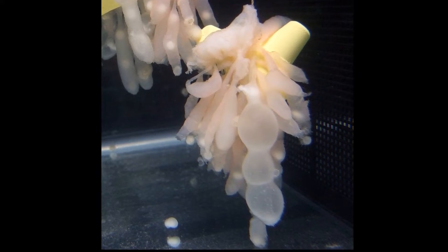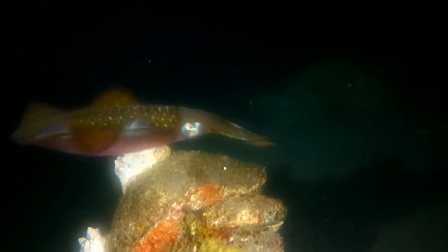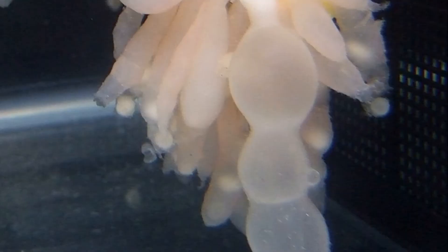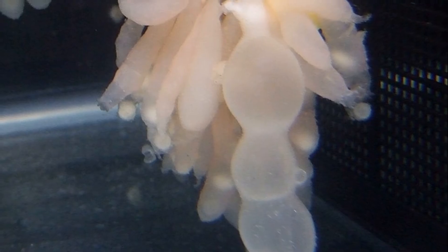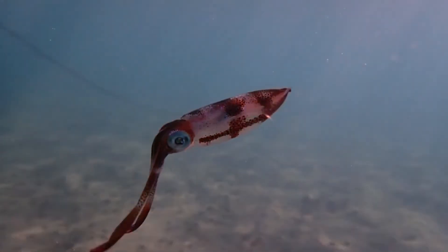Each female can lay about 400 egg pods. The strands of eggs are laid on surfaces like rocks, coral, and aquatic plants. The eggs take approximately three weeks to incubate. Their lifespan is estimated at up to 11 months.